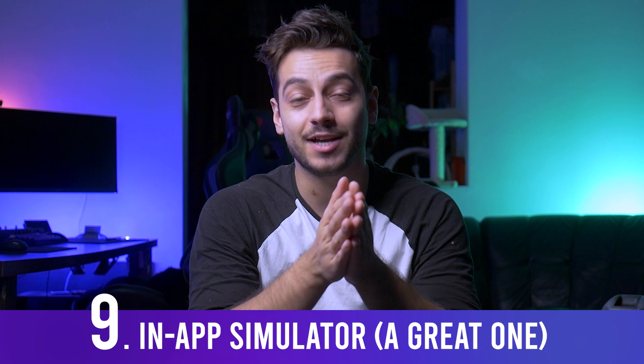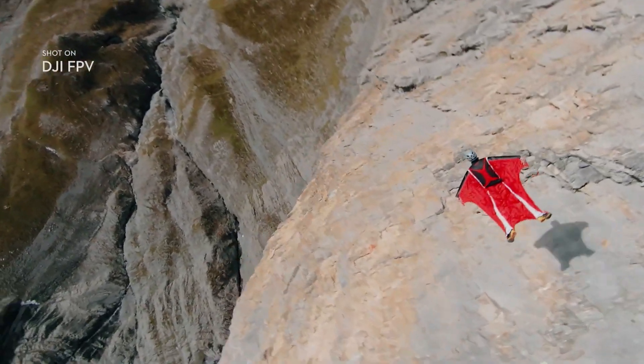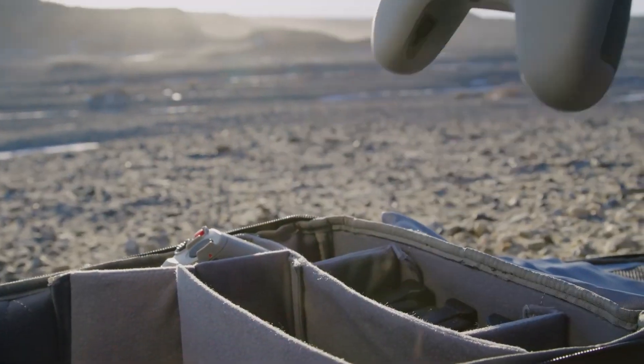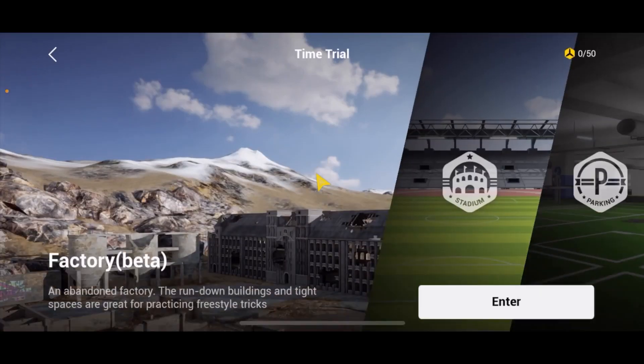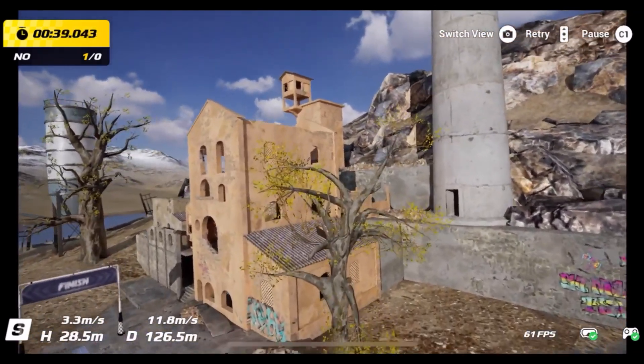The best way to avoid crashing is to learn to fly properly. As I predicted, DJI has made an in-app FPV simulator which is actually pretty great. In the past I had to buy separate simulators and had difficulty connecting them to controllers. This one is very simple to use — after a couple of hours in acro mode you can feel confident enough to try it in real life. That's my own story with FPV drones.